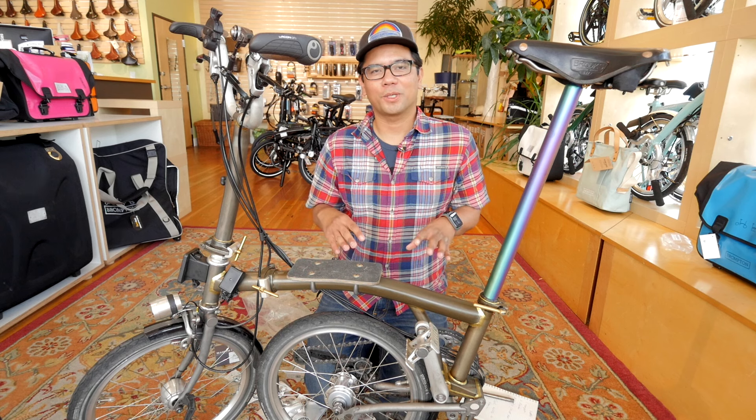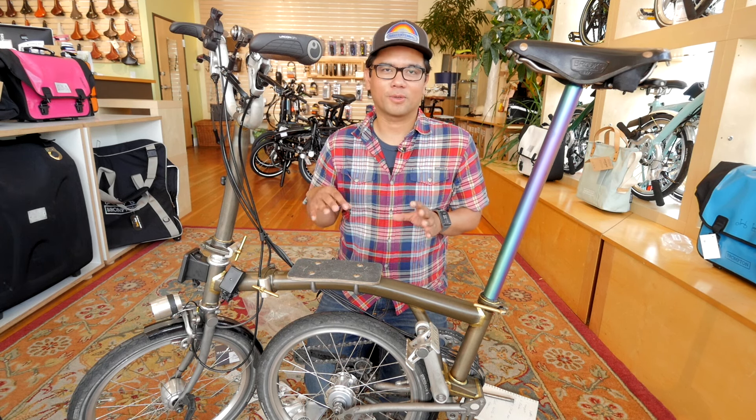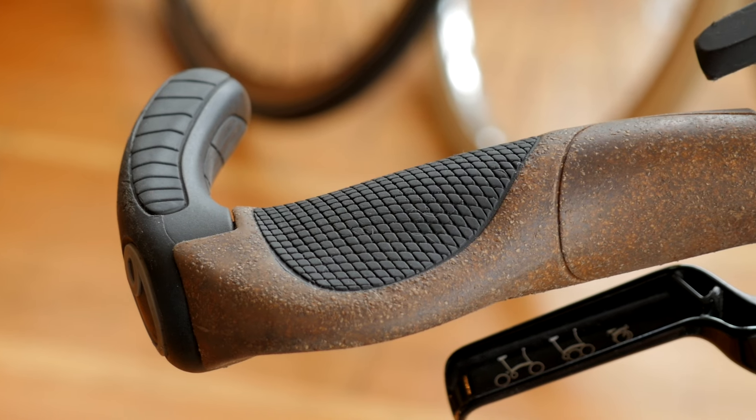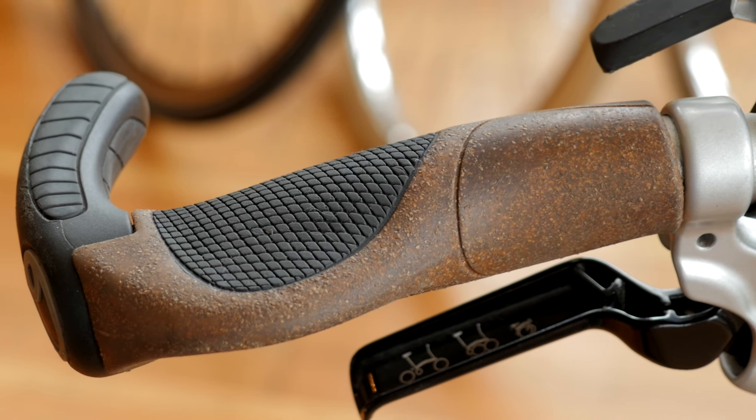Upgrade number four, which you may already know about, is changing the grips to the more ergonomic Ergon grips. We really like these grips because they give you multiple hand positions, and the little bull horns actually help with climbing.